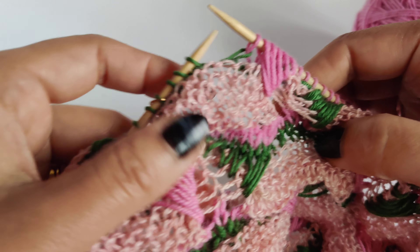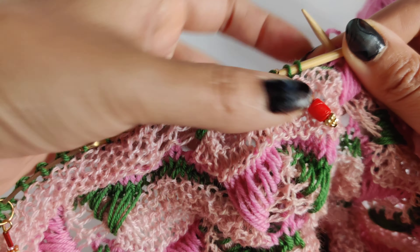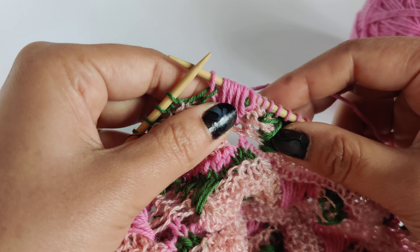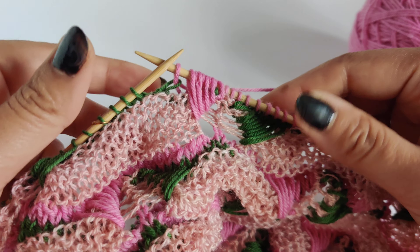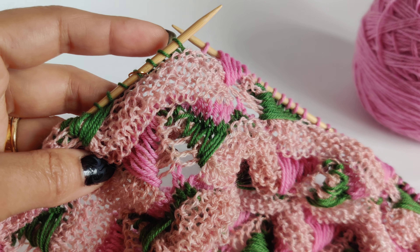Don't worry even if it is a bit loose, because we are going to purl two together when we come back, so it is going to look beautiful. This is how you do the left slanting long stitch and knit ones.